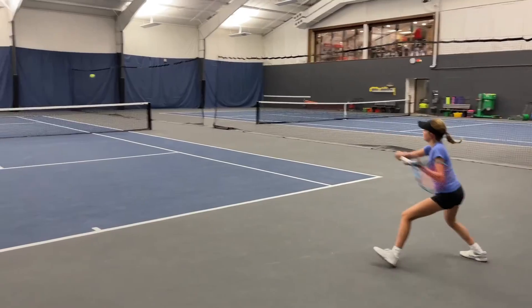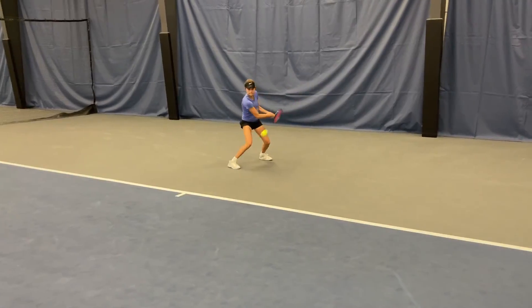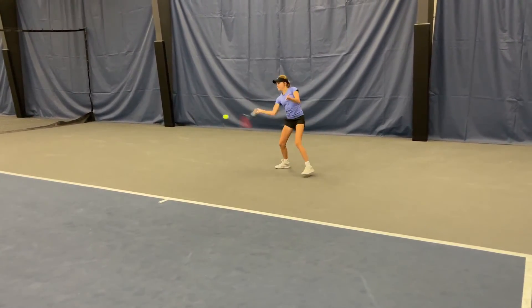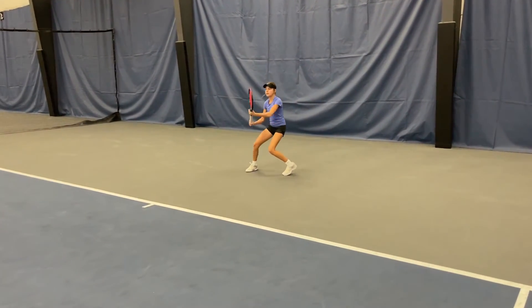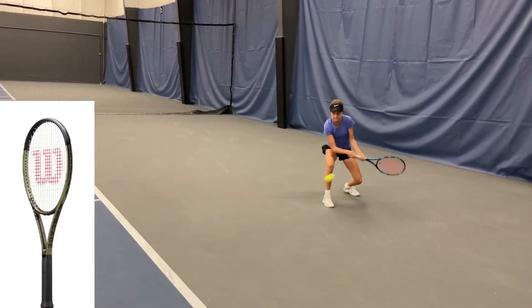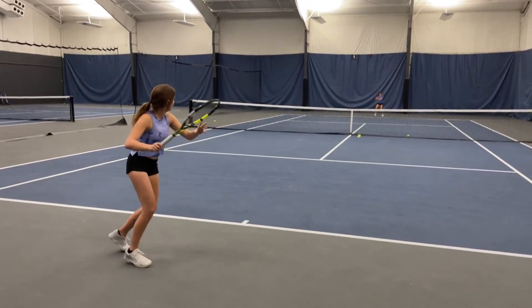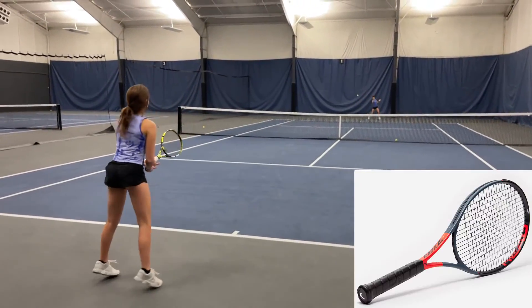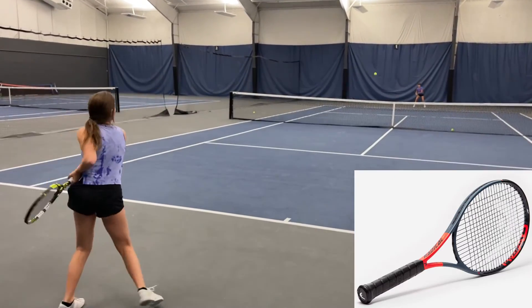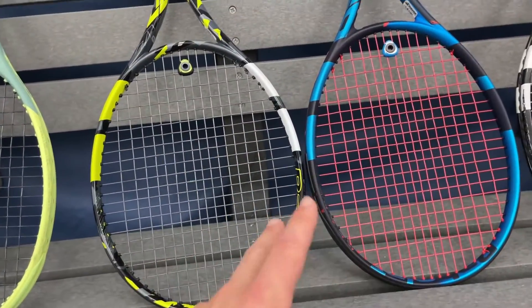My two students also tried both rackets. Lexi liked the rip of the Pure Drive and preferred that over the Aero, but it wasn't making her change from her current frame, the Blade 98 18 by 20. Lindsay actually preferred the Pure Aero, which gave her more power than her current Head Radical MP 360, but she's not changing either — she's sticking with the Radical.